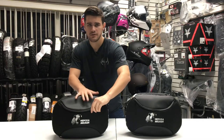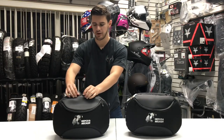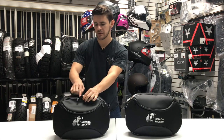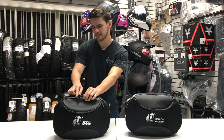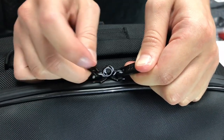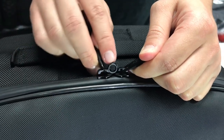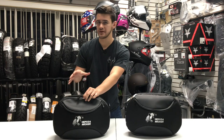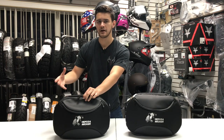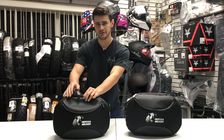Moving further up along the bag, we can see the main storage compartment. This also has a pair of heavy-duty water-resistant zippers, and it's worth mentioning that these have a loop mechanism on the zippers so that you can put in a lock and lock it up. That way, any of your personal belongings inside the bag will be locked up if you ever leave your bike unattended, so nobody can come by and tamper with your stuff.